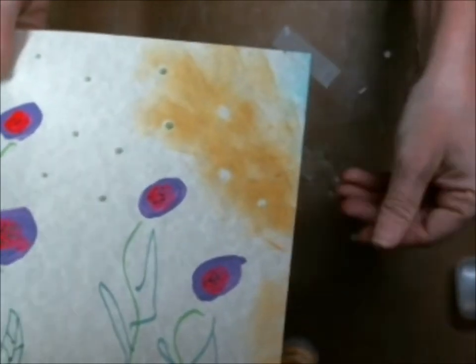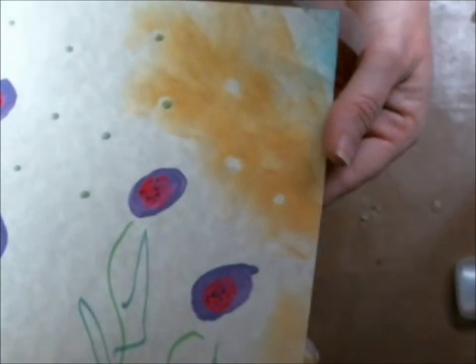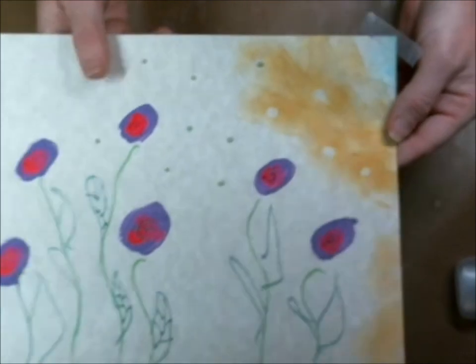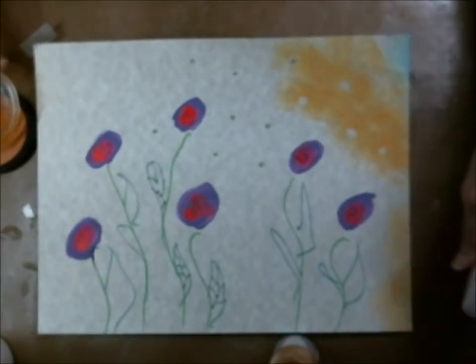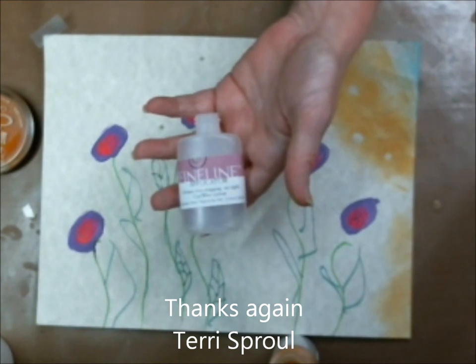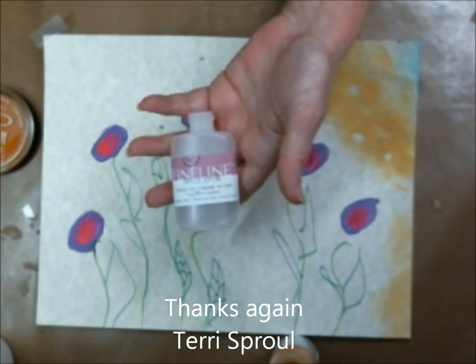So you can make lines, you can do writing — all kinds of stuff — and you have an instant resist. I hope that you check this out. It's a very fun product and you can put multiple different mediums in there. So have fun with it. Thanks again for stopping by. Bye-bye.